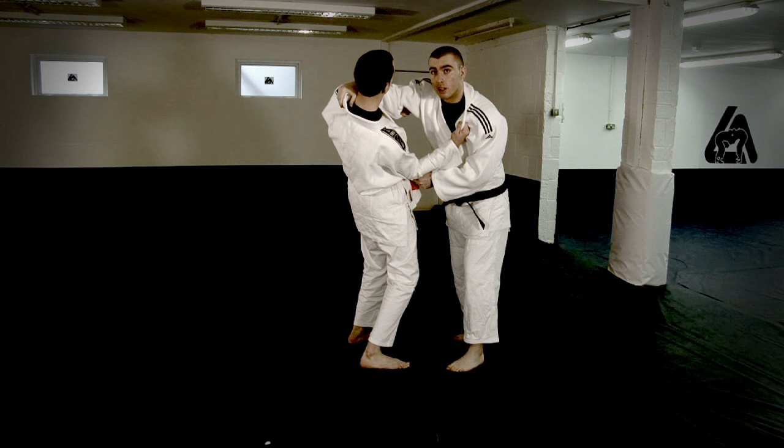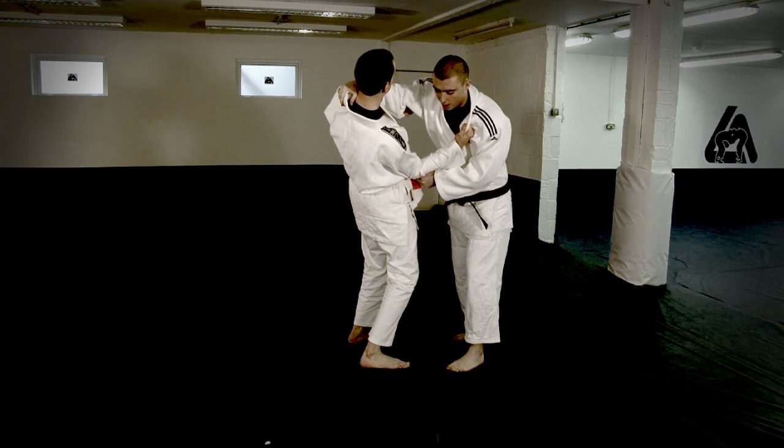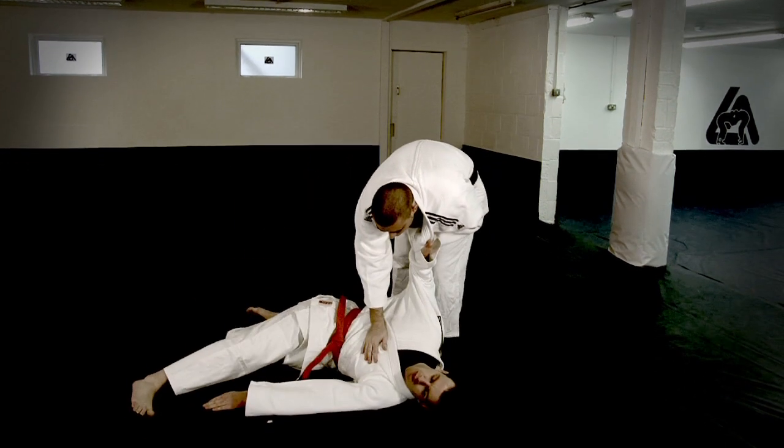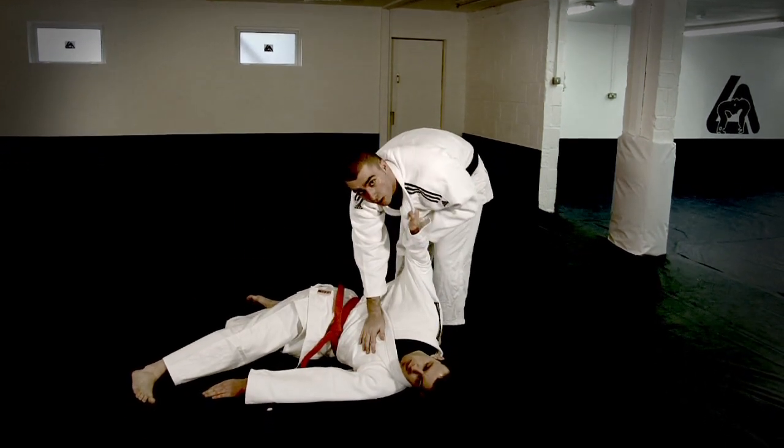You're going to step in and get as close to your opponent as you possibly can get. And you're going to take his right leg out. Oji Gari to your opponent to get a takedown.